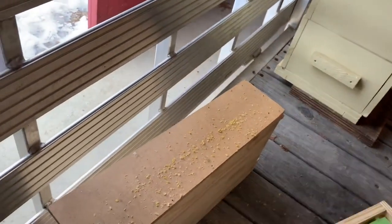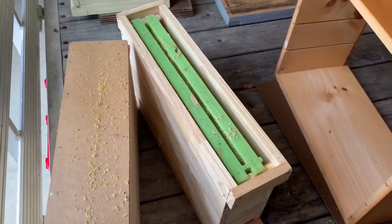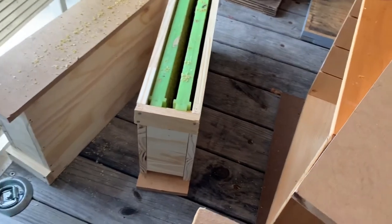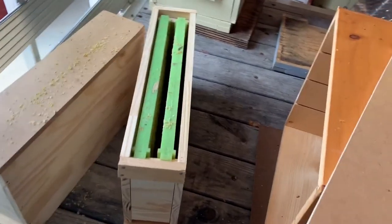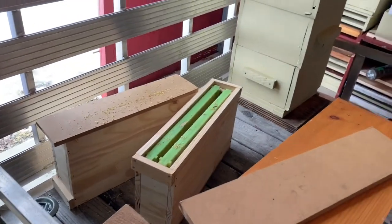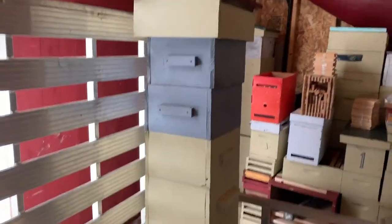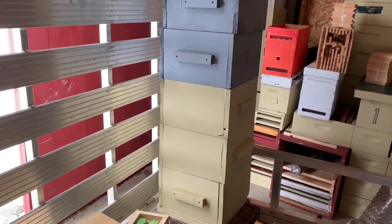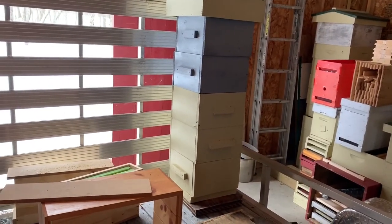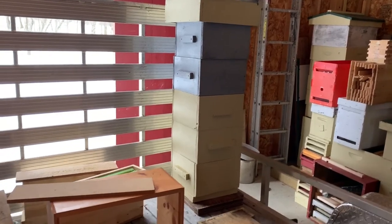Instead of using mini mating nucs, I'm building these two-frame nucs to use as queen mating boxes. They're relatively easy to build — there are directions all over YouTube. I want to get about ten of these going so I can attempt to make ten queens at a time. I've already got the incubators and grafting equipment. I also have a Warré hive I built years ago — the one year I used it the bees absconded in the fall, which was strange since they had plenty of food.